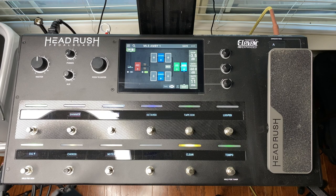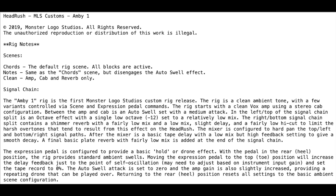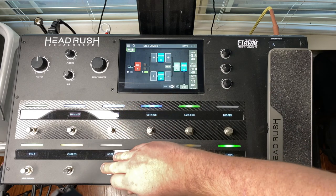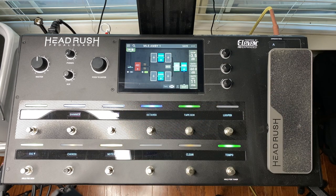Now that my input volume is dialed in for this guitar, the next step would be to refer to the Rig Notes text file that comes with every Monster Logo Studios rig purchase. This particular rig has three scenes: the clean scene that you previously heard, a chord scene for ambient chord swells, and a note scene that removes the autoswell effect from melody and lead playing.